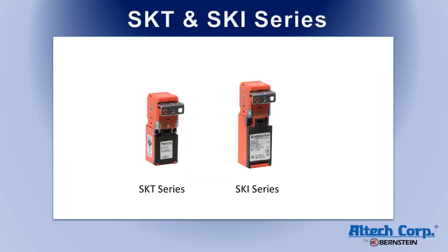The SKT and SKI series are small plastic body versions designed to fit in tight spaces. The switch heads can be rotated in 90-degree increments without disassembling the switch. Both side and top entries are possible.